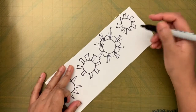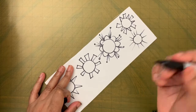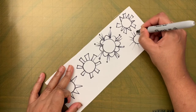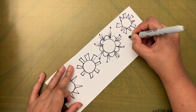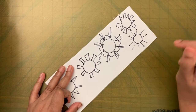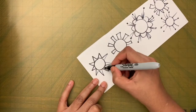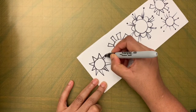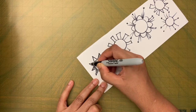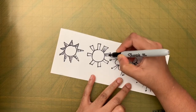You can have a combination of triangle and rectangle rays alternating. For a fancier look, add dots in between rays, or add lines inside the triangles and rectangles.